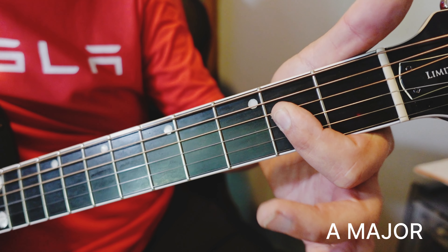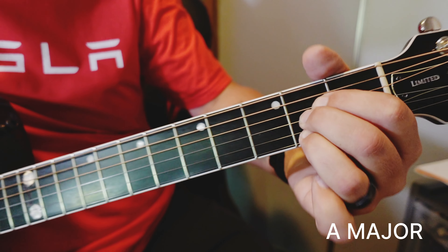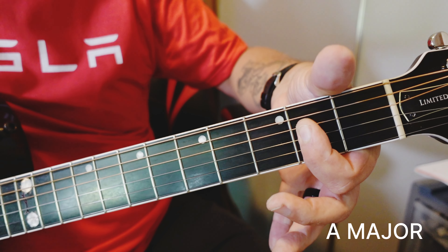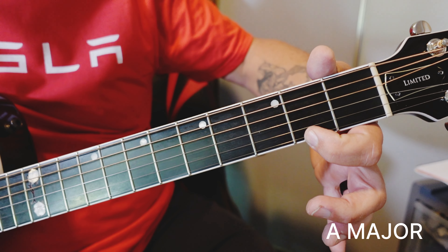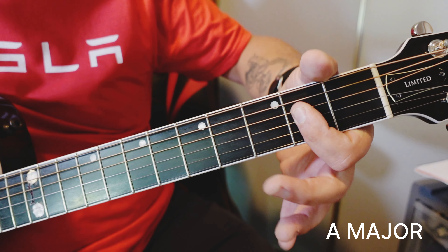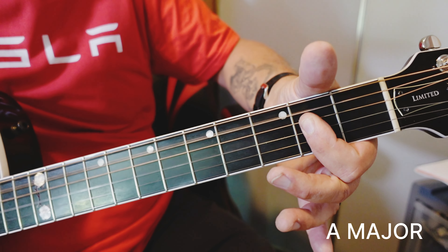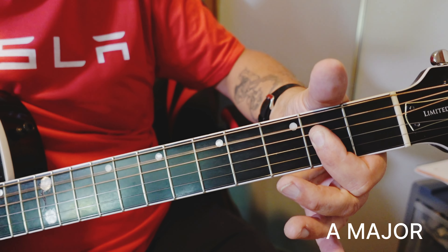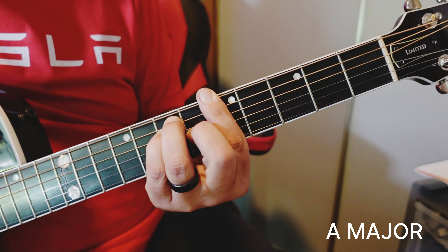We almost certainly know this A chord. Never play it like this — no one does. We rock and roll it right here like this. We're just leaving out this highest note, although we can put it in, and we'll see what chord that is a little bit later. So there's your A major chord. Here's your A major bar chord.